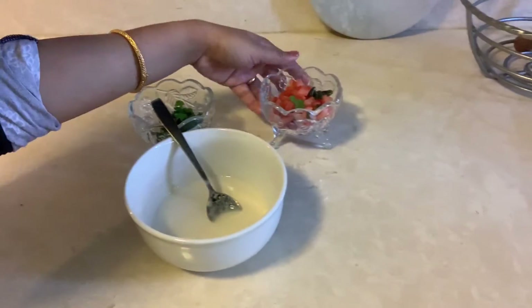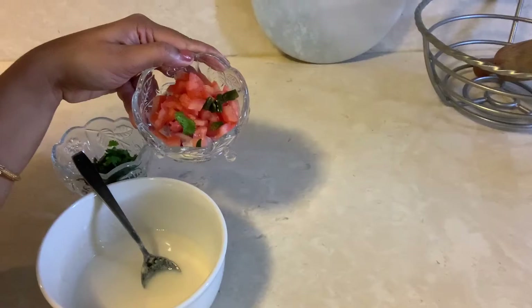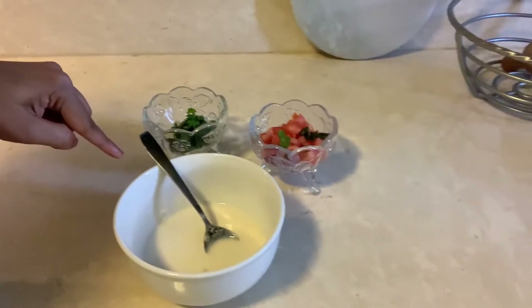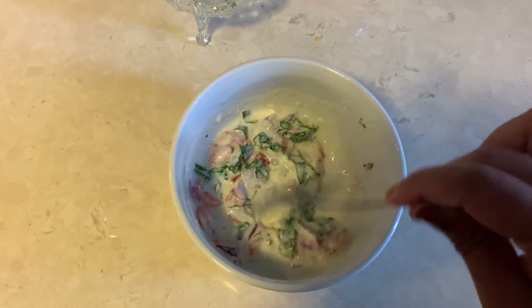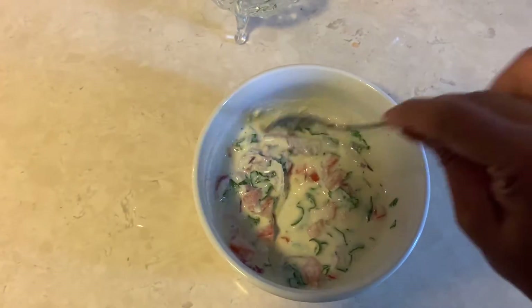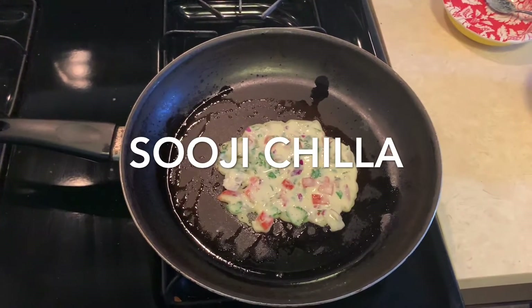And then I have cut the tomatoes and some dhania patta. Now I will mix them all together. As you can see, I have cut the tomatoes along with the dhania patta and mixed them all into the batter. Now I will warm up the pan and spread it out a little bit. I've tried to spread it evenly.